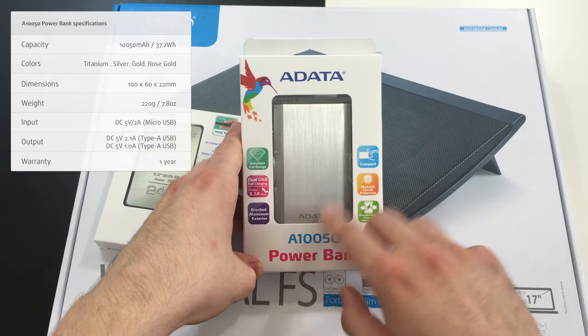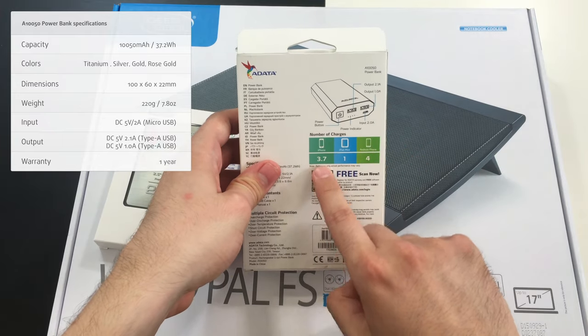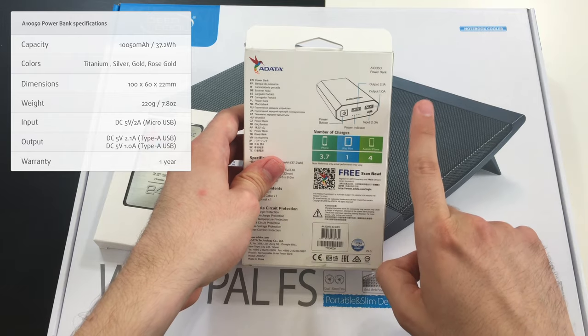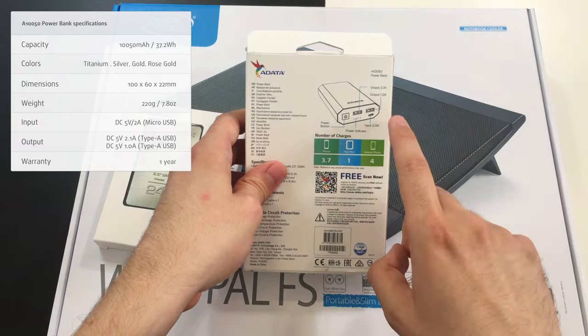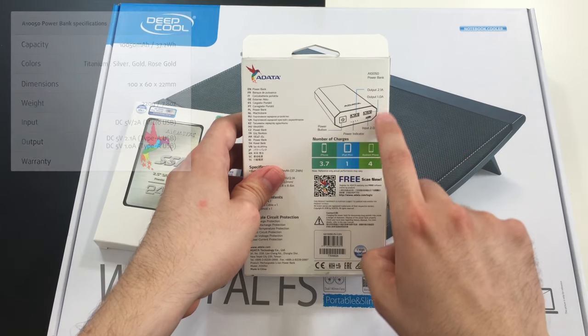You have a huge capacity which is capable of charging your iPhone up to 3.7 times, your iPad mini once, and your Android phone four times. You can also use it to charge two devices simultaneously.